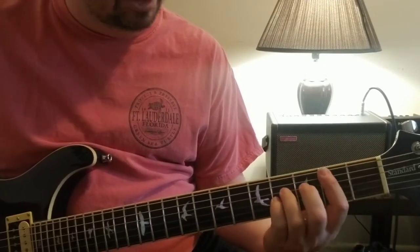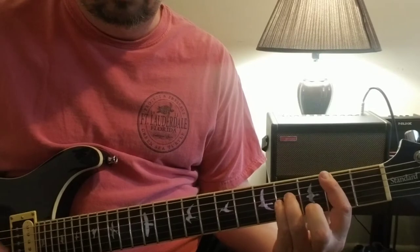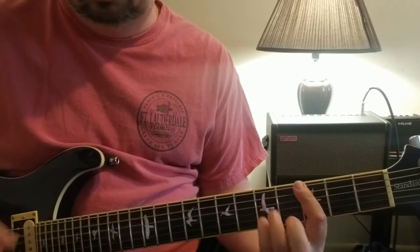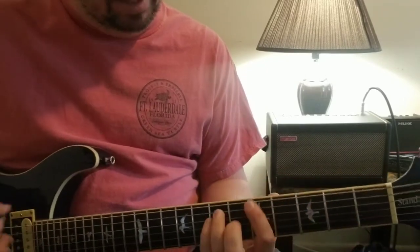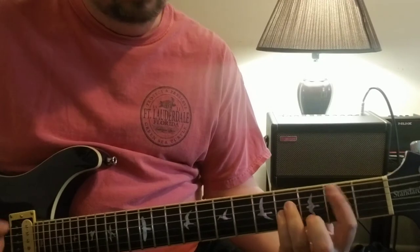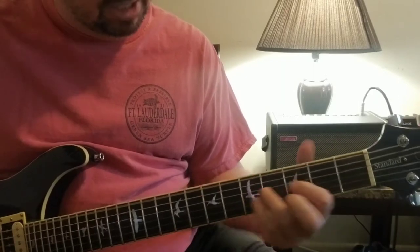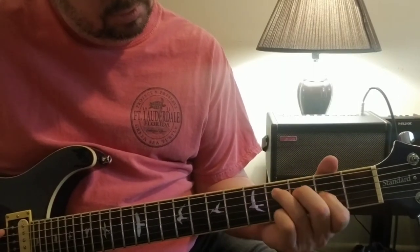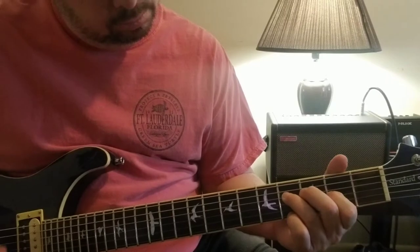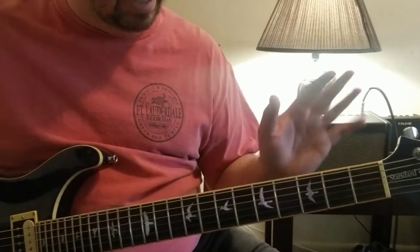Another part of the tune - all it is is you hold the second position and just hammer on. You can move down to the third at one point as well. That's all that is. So again: open chords, full bar chords, and that riff. There you go - Clockwork Angels - that's kind of the cool riffs I've always liked playing.